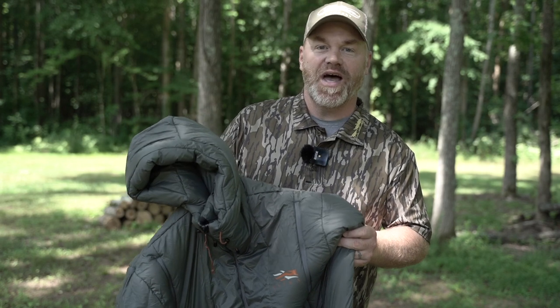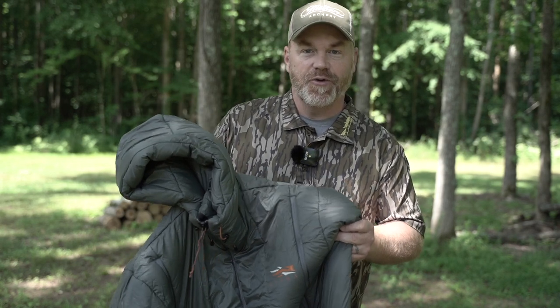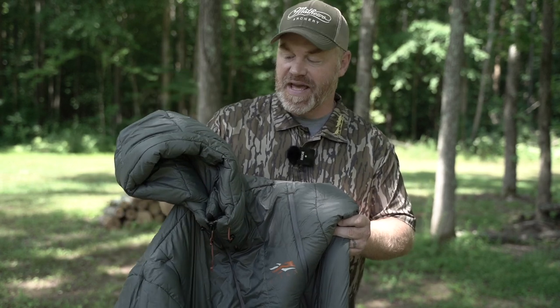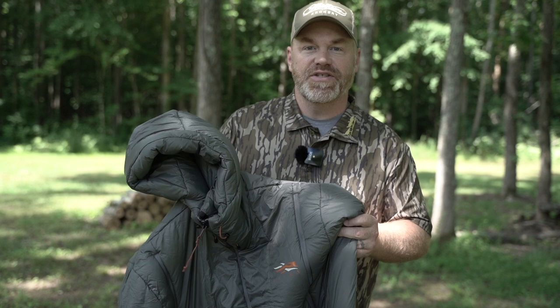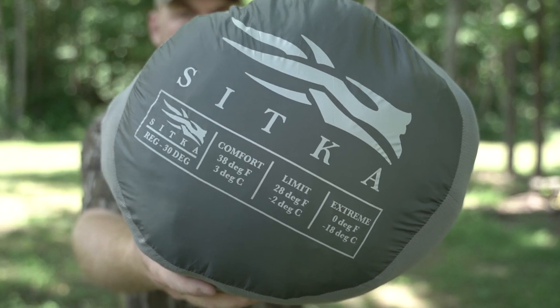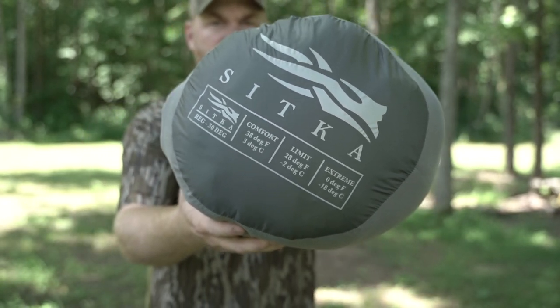The beauty of this sleeping bag is that it's not just another sleeping bag. It's designed to crawl into at night while you're in your tent or sleep out on the ground, but it's also used as a layering system while you're hanging out around camp or sitting on top of the mountain glassing — an additional layering system to keep you warmer on cold weather days. It's called the Aerolite 30, and as the name implies, it's got a 30-degree comfort rating.